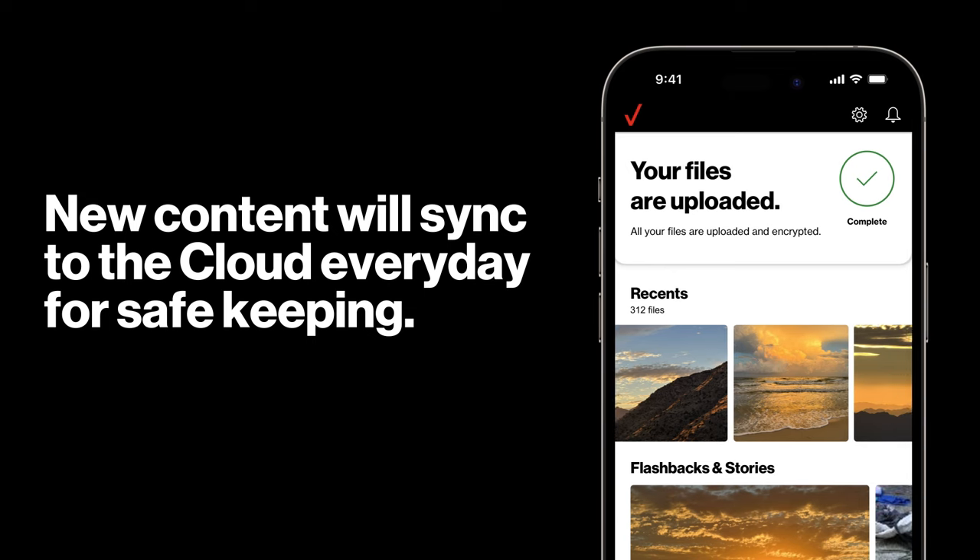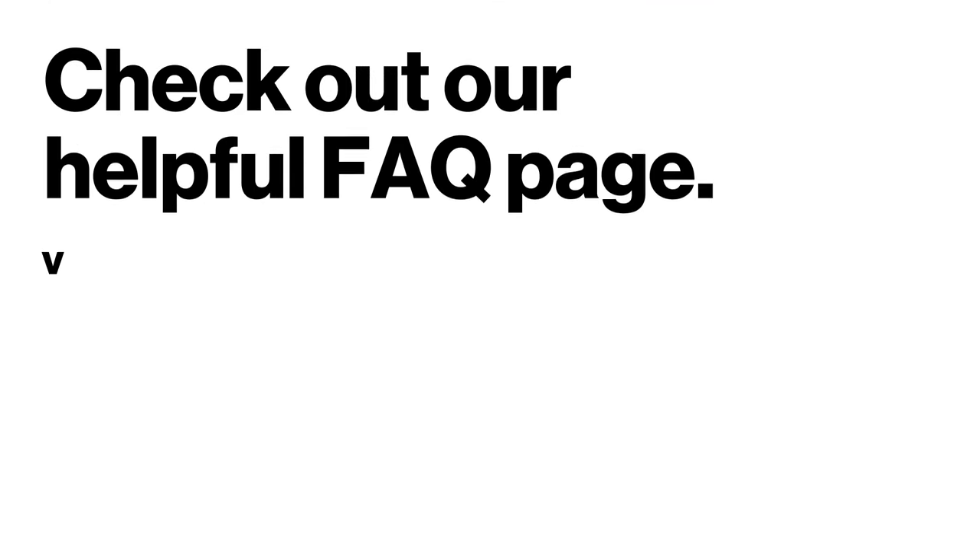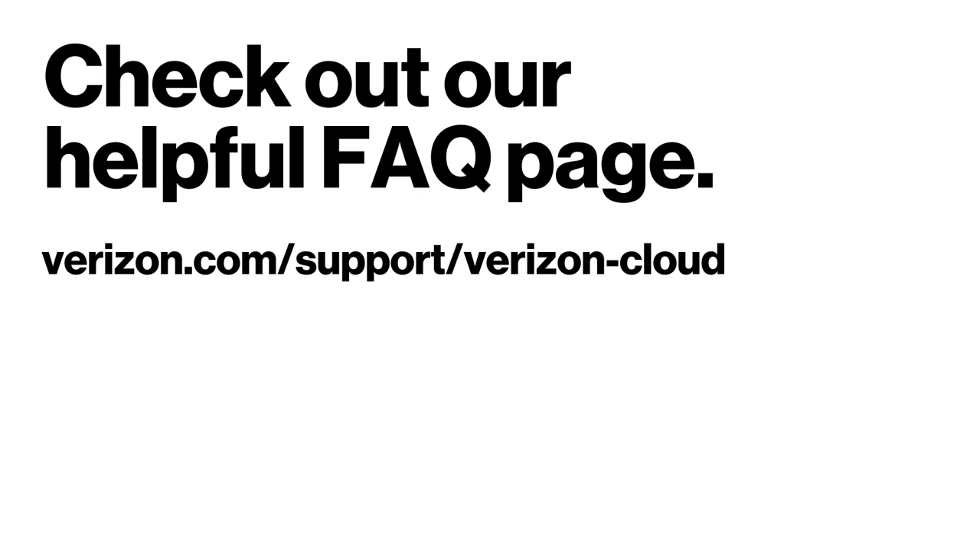New content from your phone will sync to the cloud every day for safekeeping. If you have any additional questions, check out our helpful FAQ page.